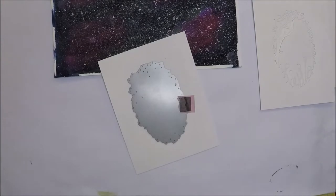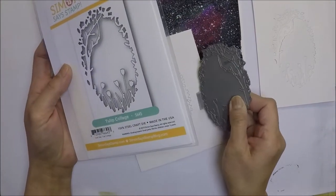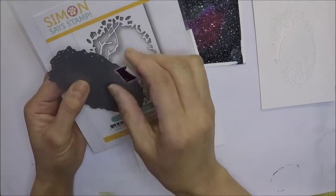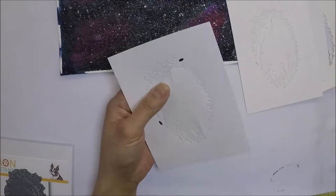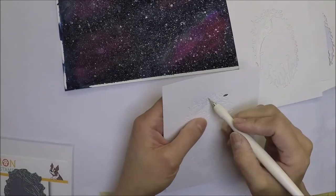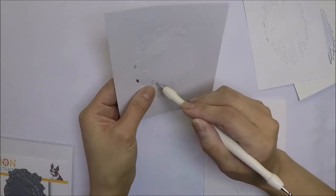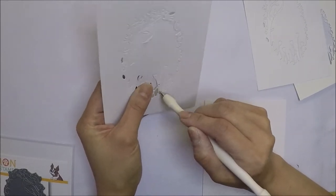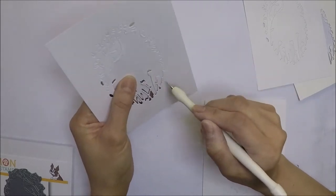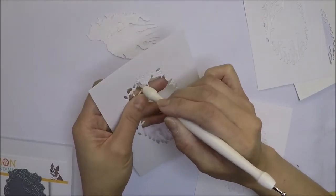I already went ahead and die cut my panel using the Simon Says Stamp Tulip Collage Die. I did die cut four of this panel, and I'm just going to remove and poke out all the pieces that I don't need from the die cut using my pokey tool.